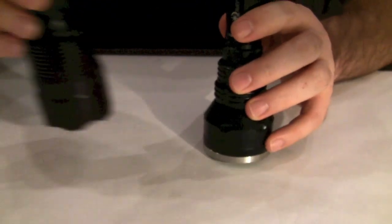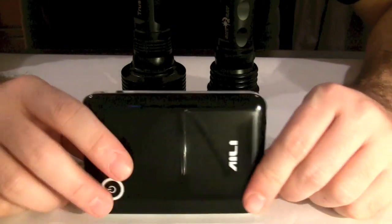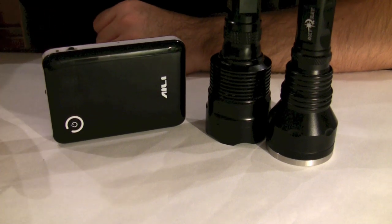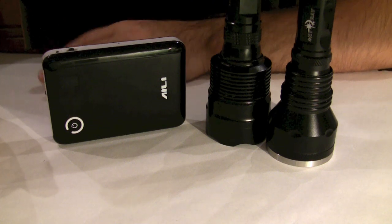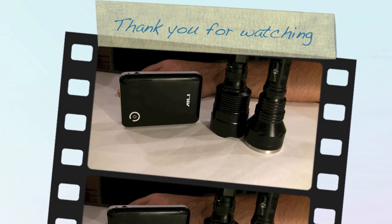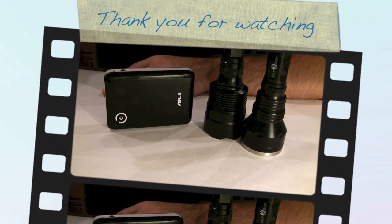Both of these applications are very useful — two flashlights and a couple of power banks. If you enjoyed this video, please don't forget to click the like button so other YouTubers can find this video and find uses for their 18,650 lithium-ion batteries. Thank you for watching.